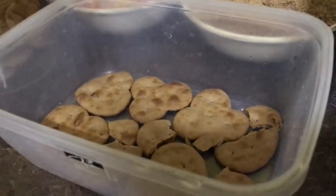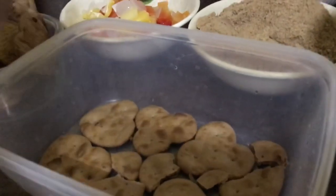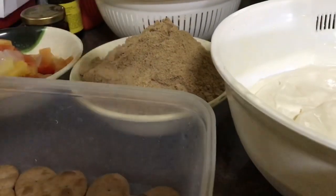Ayan ang ating unang layer, and then lalagyan natin syempre yung ating pina-regular na bahay.